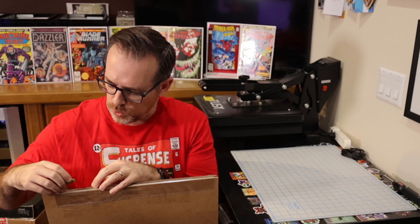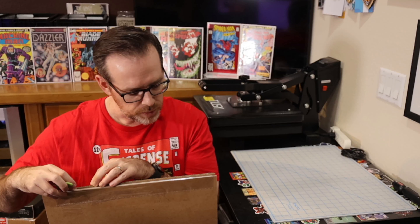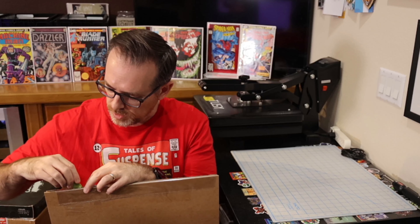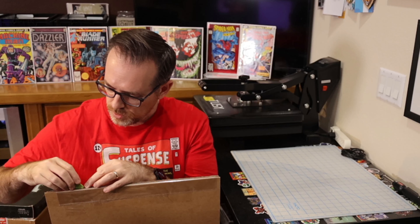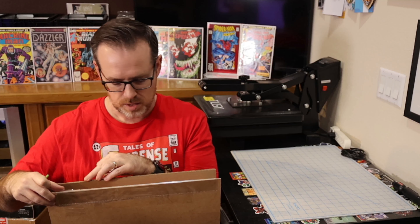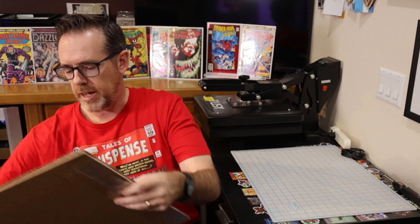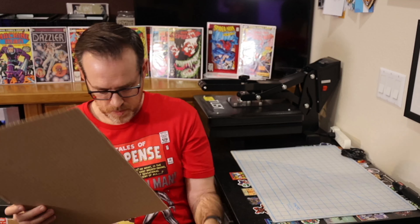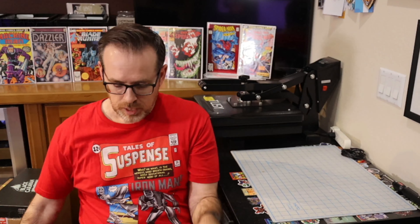I want to be careful not to slice the art here, so just give me one second while I get this open. Lots of cardboard in the packaging.